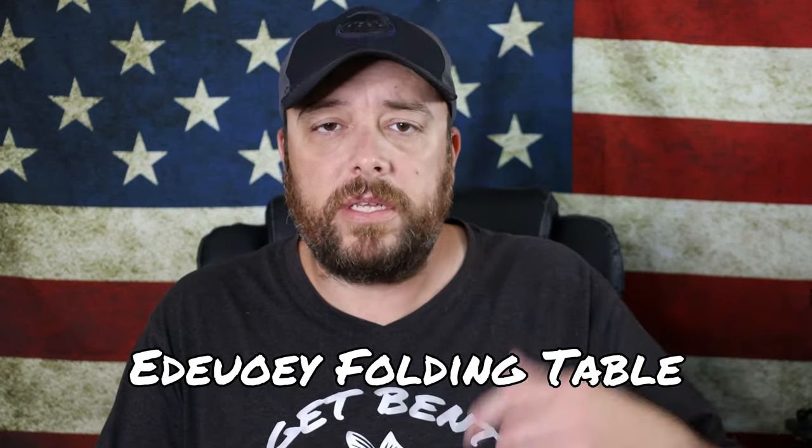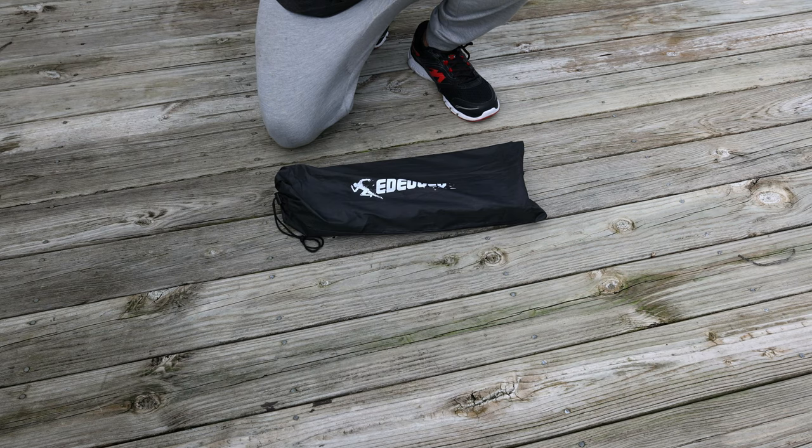Now this particular table did not come with instructions and it's quite a bit different on how it sets up compared to my other ones, so I figured I'd do a video and show you guys how to put it together and take it apart. If any of you guys are interested in this table, I'll leave a link in the video description and in the comment section below — you can pick it up on Amazon. It's pretty cheap; I wish I could pronounce the name but unfortunately I can't, so I'll put the text right here of what it's called.